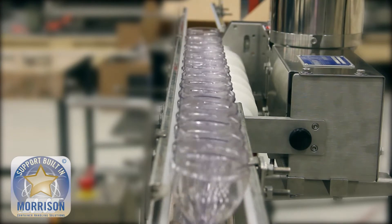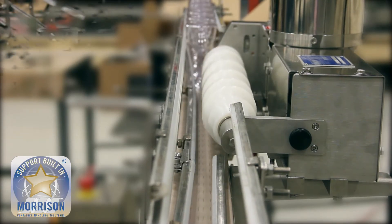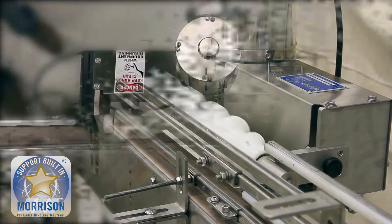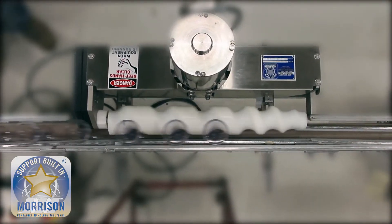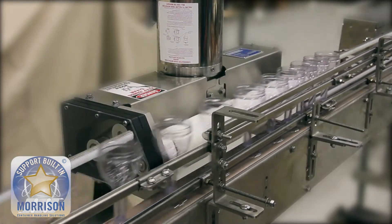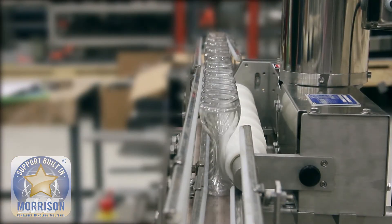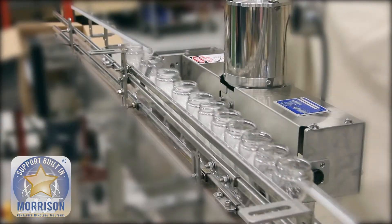What we're highlighting here is another container that is a fairly difficult one to run on a production line because of the shape of the actual wine glass itself. The small stem and large diameter upper half creates a natural opportunity for containers to shingle. That means as the containers are coming to the timing screw, there is not a consistent spacing or gap between the bottles.